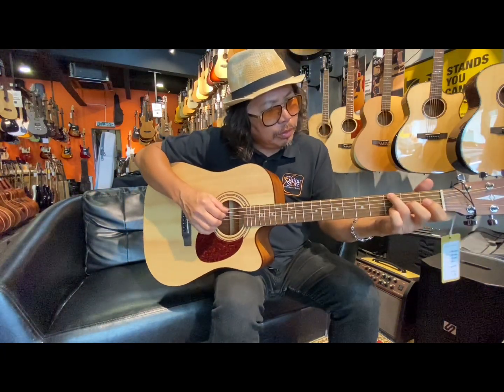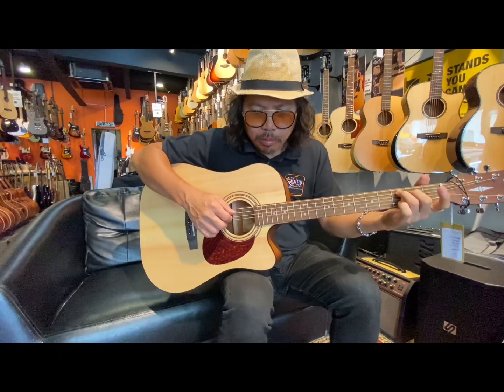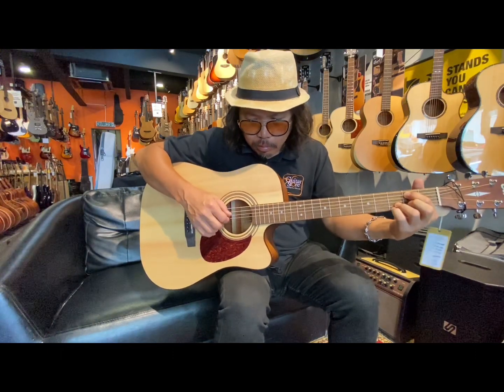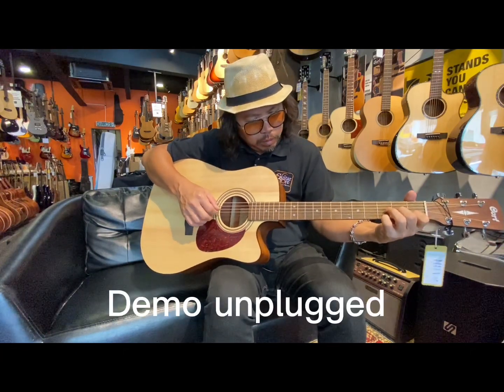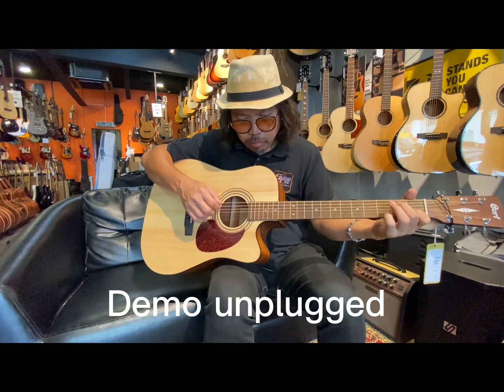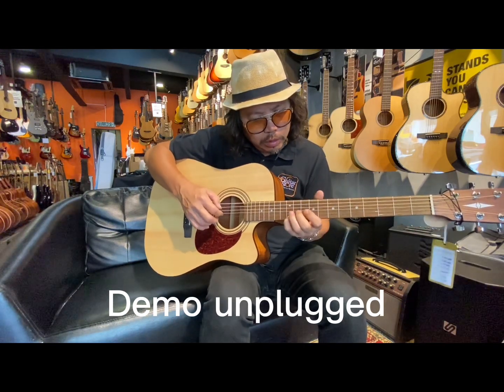Can you hear the sound now? Very balanced — more balanced. Let's go.